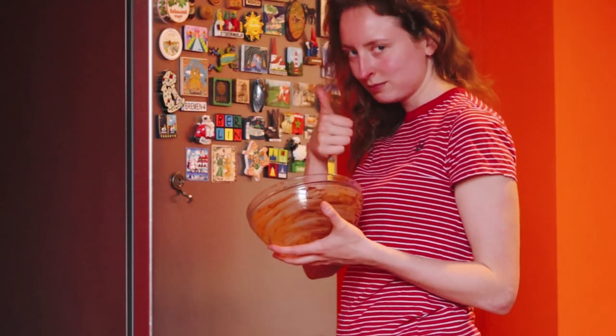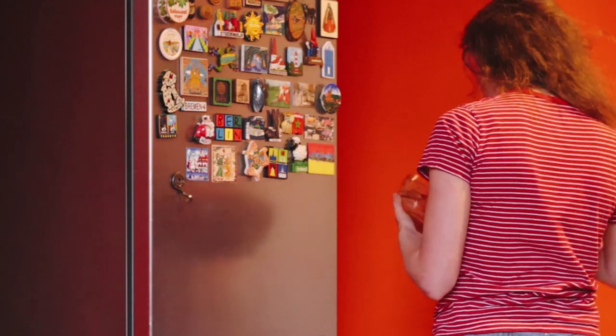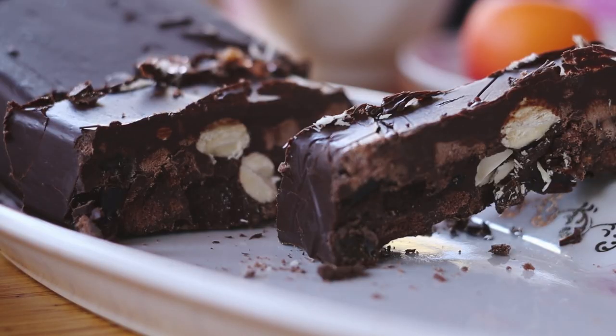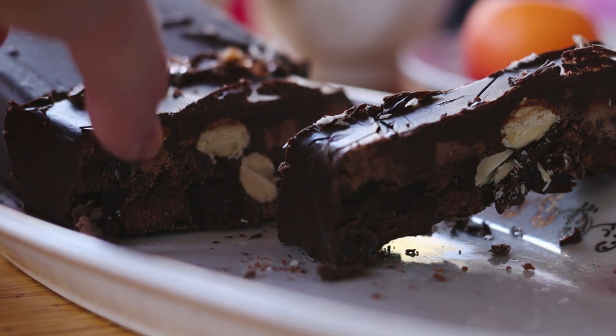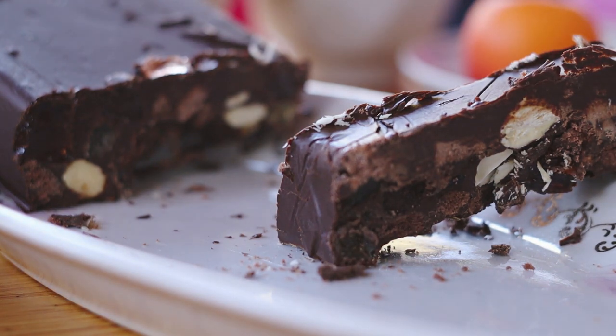Meanwhile, you can just scoop out the leftovers from the bowl — because that's just what you do. And that's practically it. When it's hardened, just take it out of the freezer or the fridge, serve it, and try to make it last more than just one dessert or one meal.